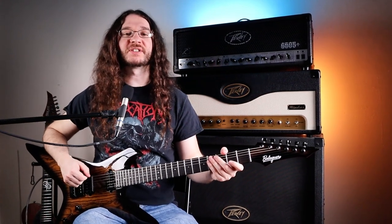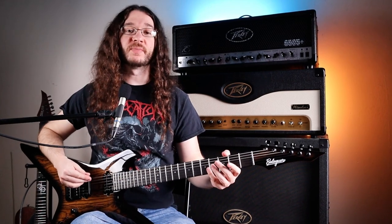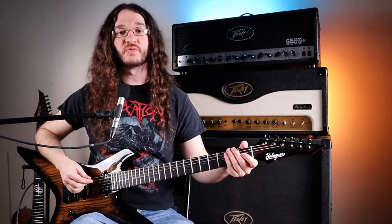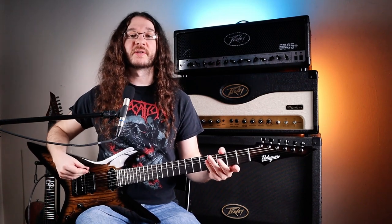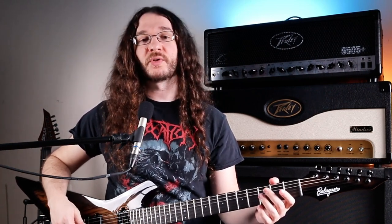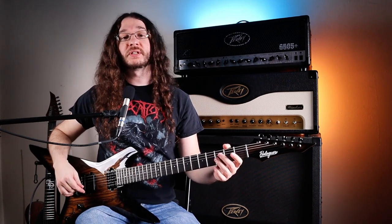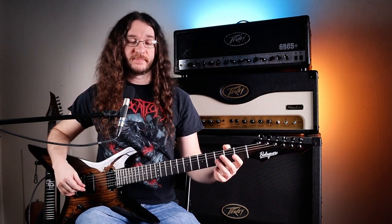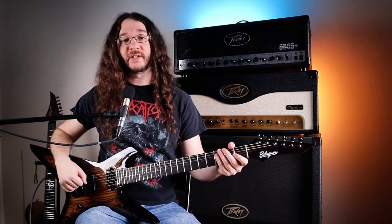One big goal for a lot of guitarists, especially in the beginner or intermediate range, is achieving fretboard freedom — the ability to improvise or play wherever you want all over the guitar fretboard. This is not something most people will achieve overnight, but with the right practice and direction, if you implement what I'm showing you in this video, you will be able to achieve fretboard freedom. Don't get discouraged if it takes a little time — everybody learns at a different rate.